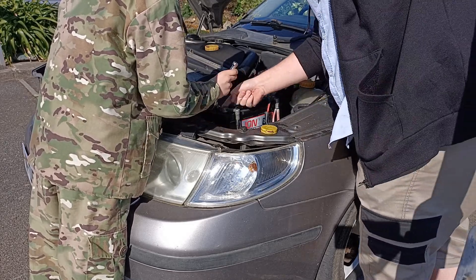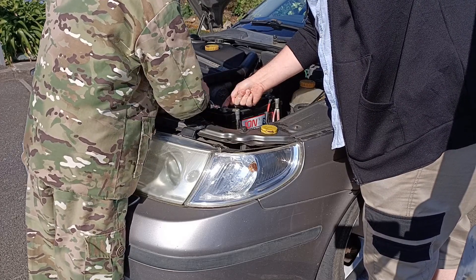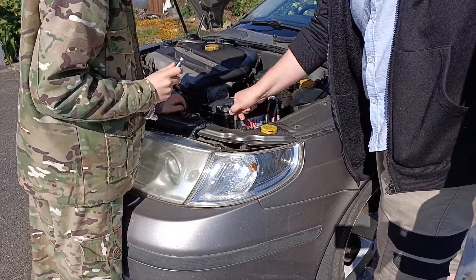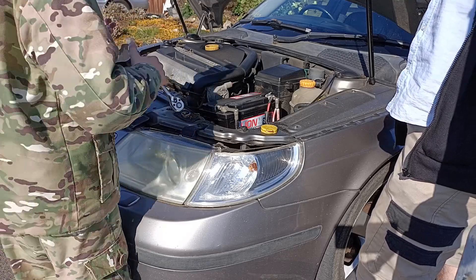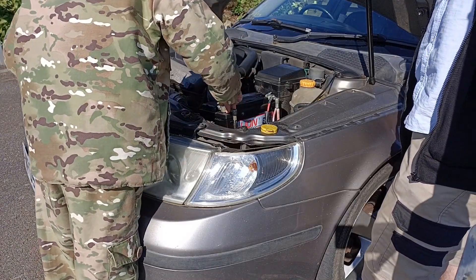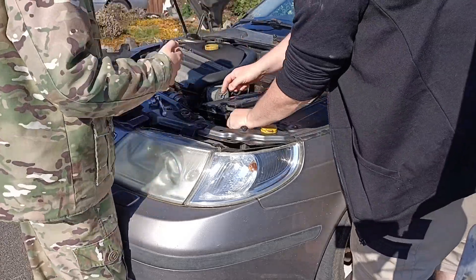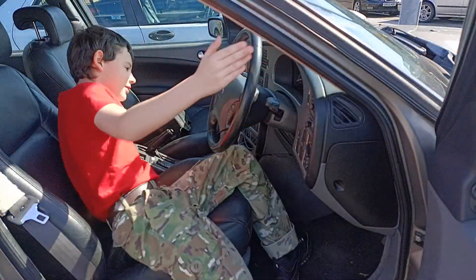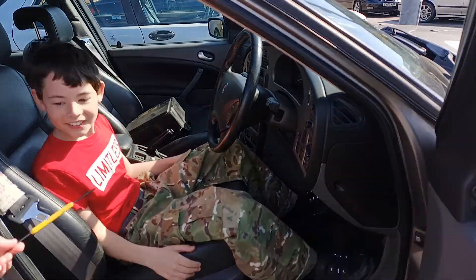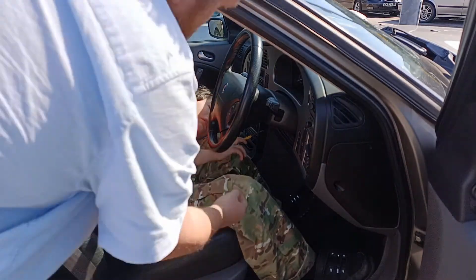With the negative terminal successfully removed we'll then wait, as I said, 20 to 30 minutes. Now that we've had our break, there are two small rubber grommets either side of the steering wheel that need to be removed.